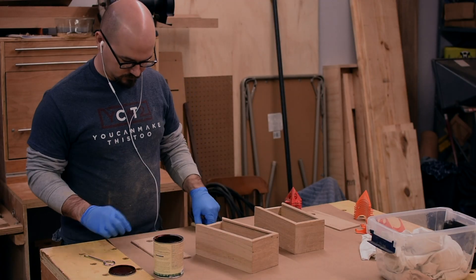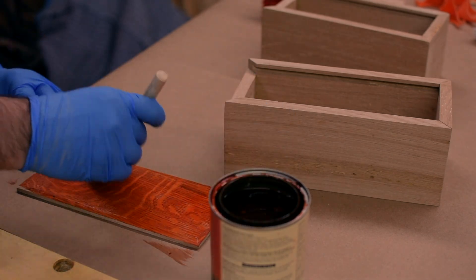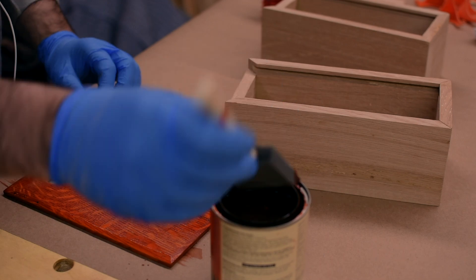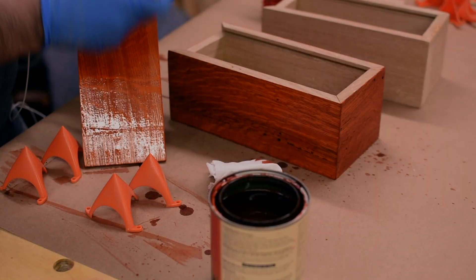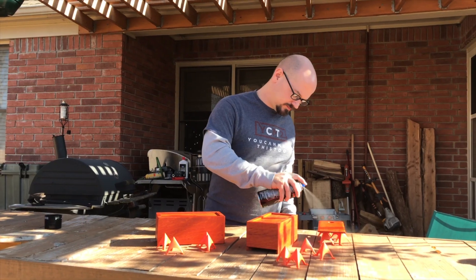Now it's time for the fun part: finishing. I'm doing this for some Tennessee fans so I want to dye them orange, so I went with two coats of General Finishes orange dye stain on the boxes. I'm normally not one for dyeing hardwoods, but the way dye stains work is they don't hide the grain as much, and the way the color brought out the grain and highlighted the rays in the wood actually really grew on me.